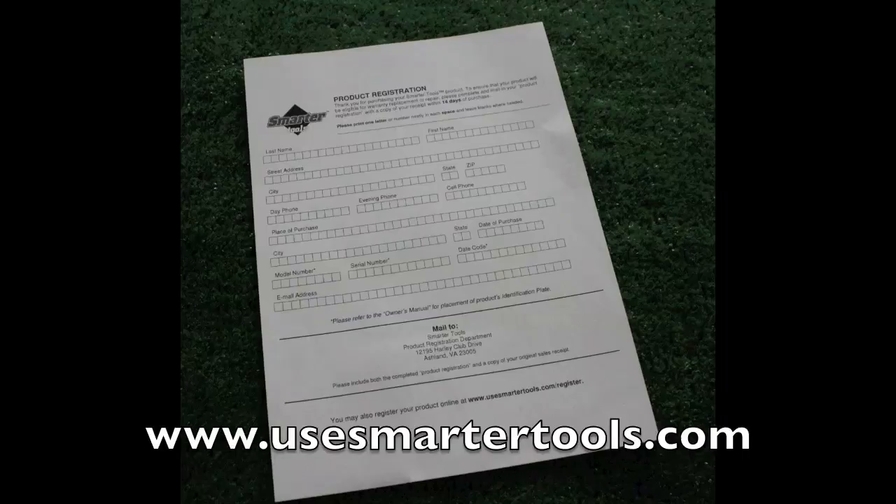You can find your serial number and date code on the plate on the bottom crossbar by the handle end of the unit.